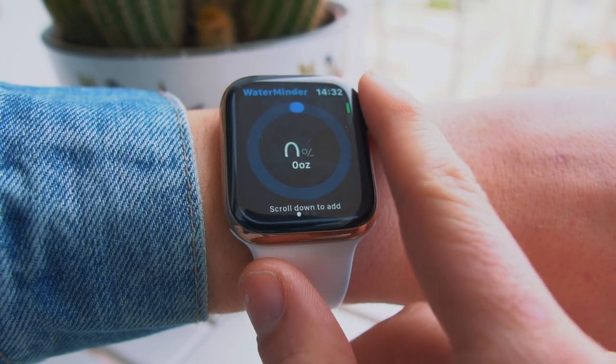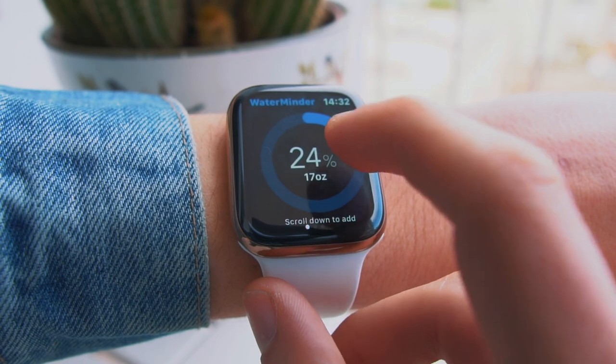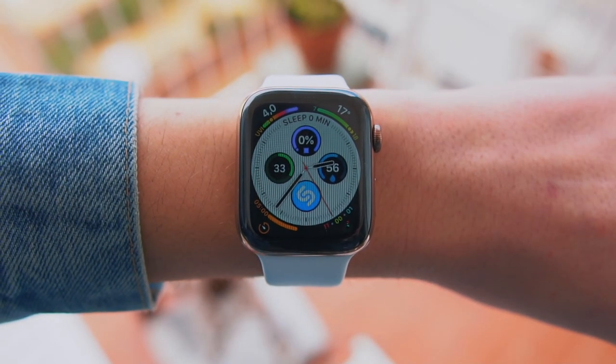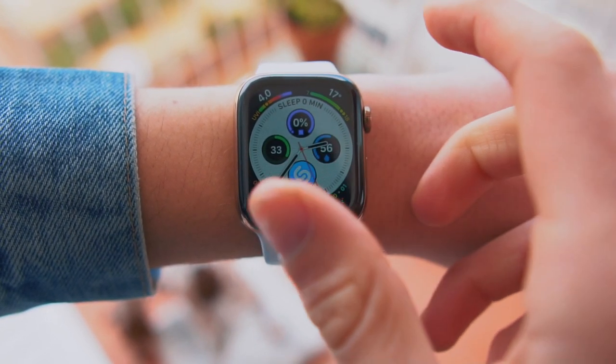I've talked about Waterminder before on the channel — it's one of my favorite Apple Watch apps. It basically helps you drink more water. It tracks how much you've probably drunk and tells you how much more you should drink to reach your goal, then keeps pushing you further. The actual complication on the Apple Watch is beautifully designed — it's a ring that fills up the more you drink. It's a really beautiful and useful complication.